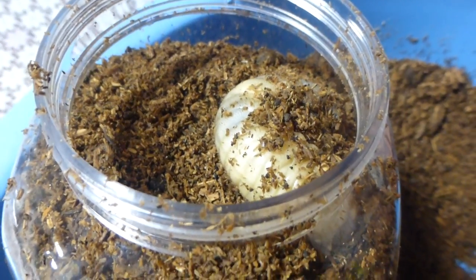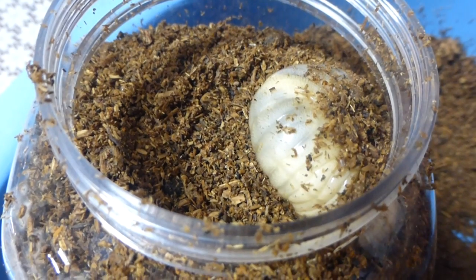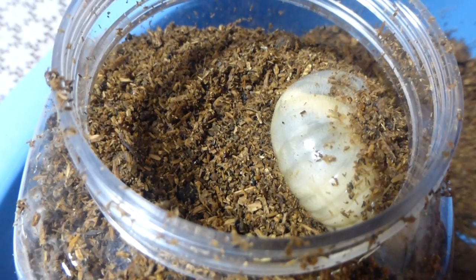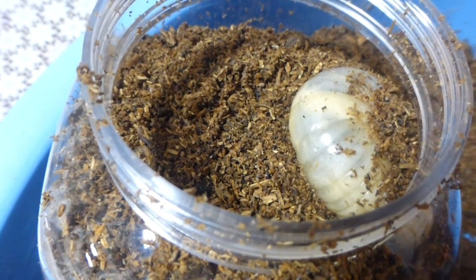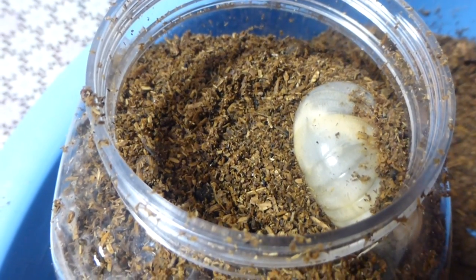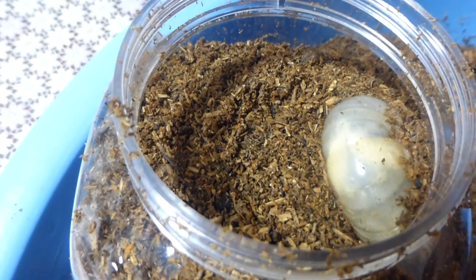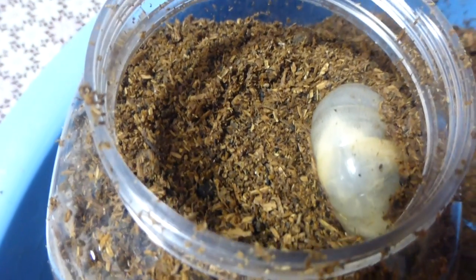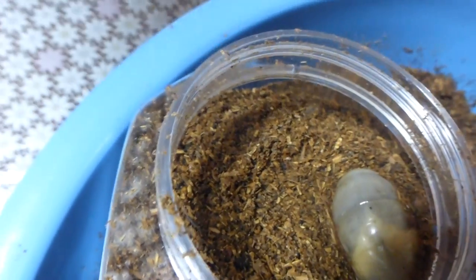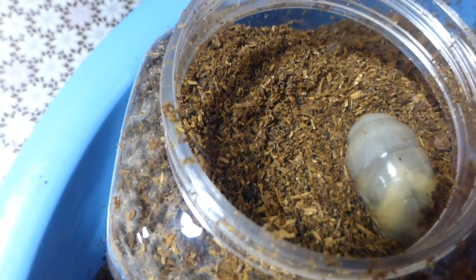This is just gonna be a quick video of how the larvae dig down in the ground. I already started before I started the video, but what it really does is use its mouth and chews down, uses its front legs — about six legs — pushes back the dirt, and then it moves in. It's like swimming, but it's pretty simple.